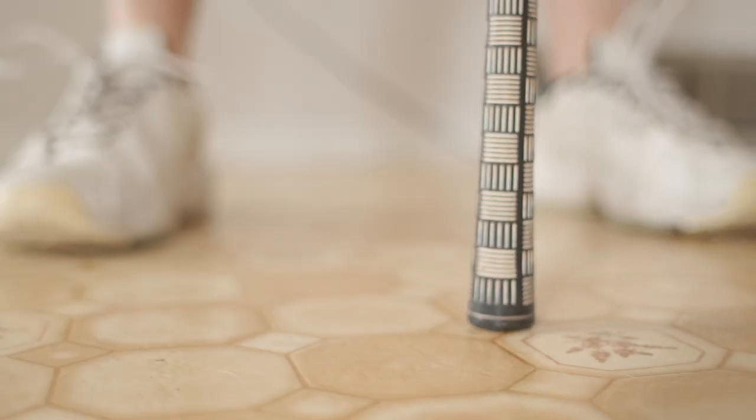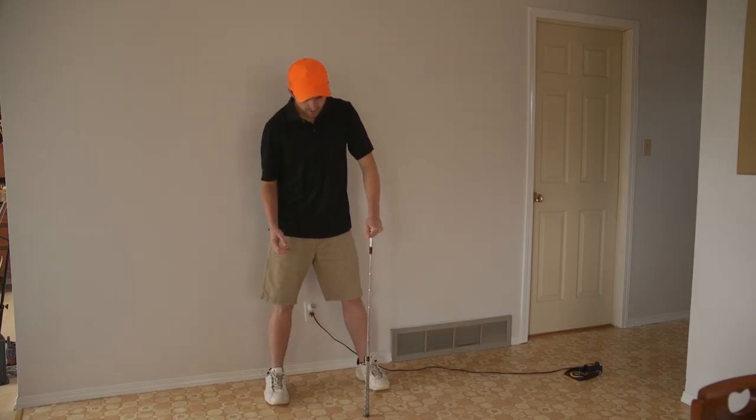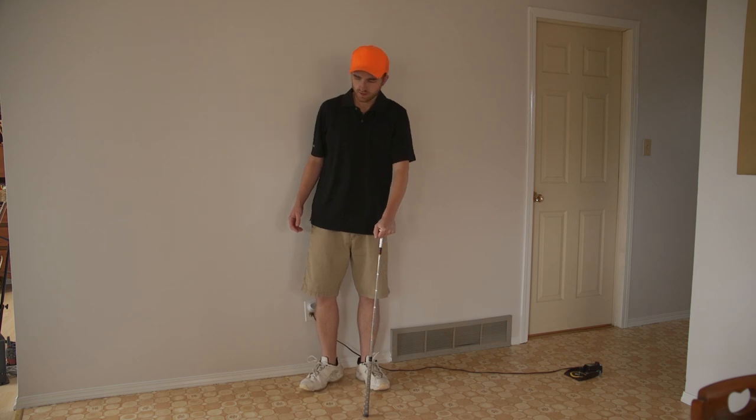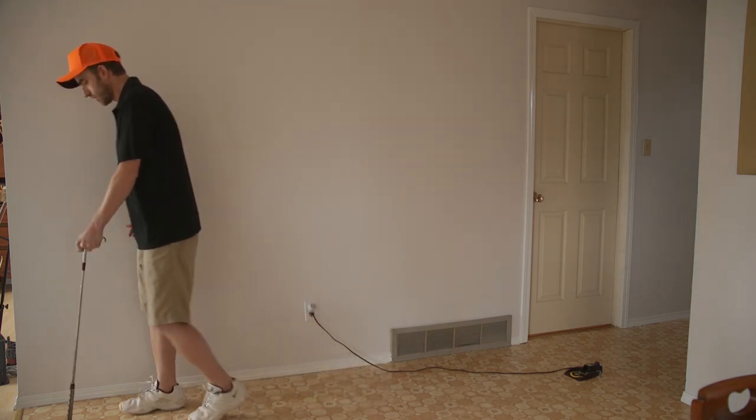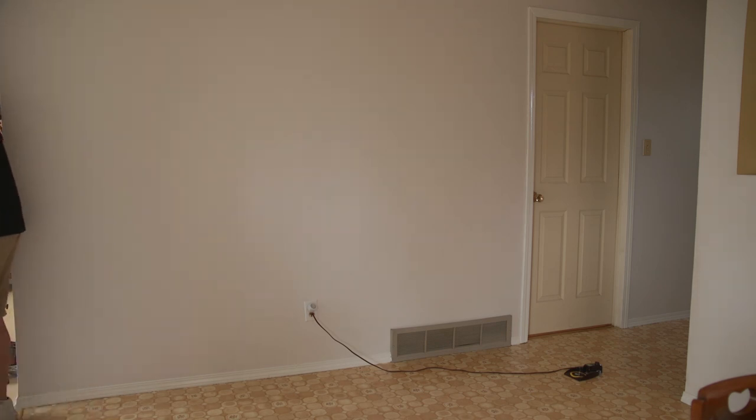The rubber at the bottom here means it won't scratch the ground, so that's an excellent cane — and as you can see, it works just like a cane does.